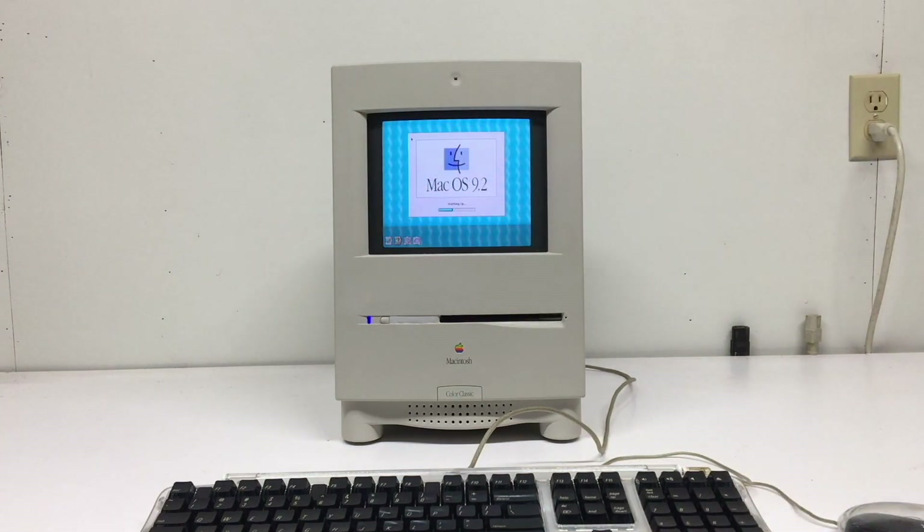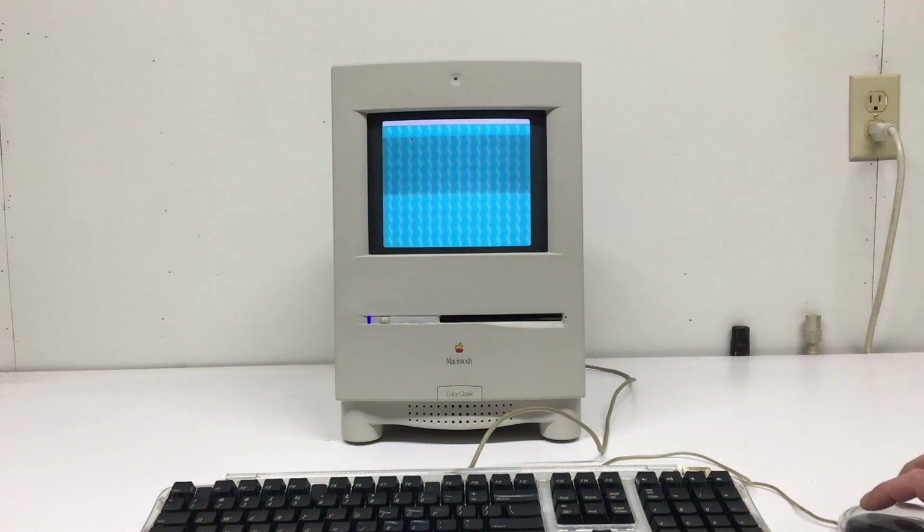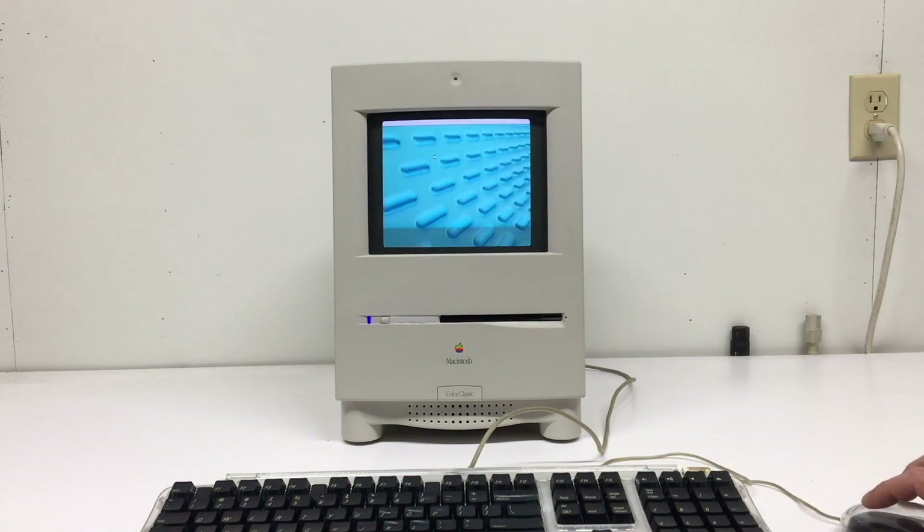I've done these mods in the past, but I've replaced the CRT with an LCD. This one I did like Brad did, and I kept the CRT, and it came out really well.